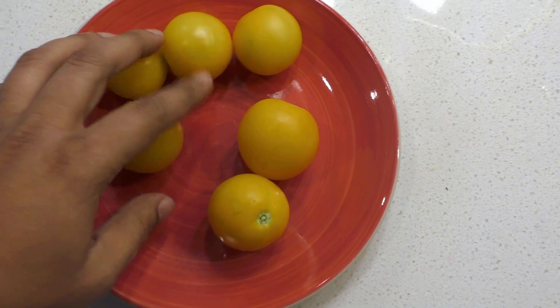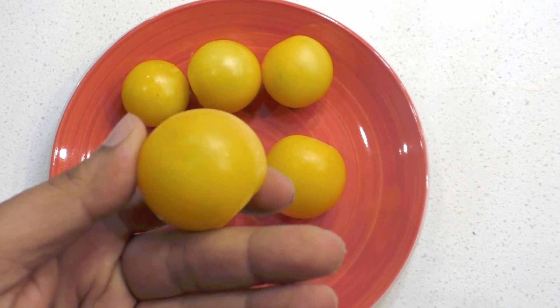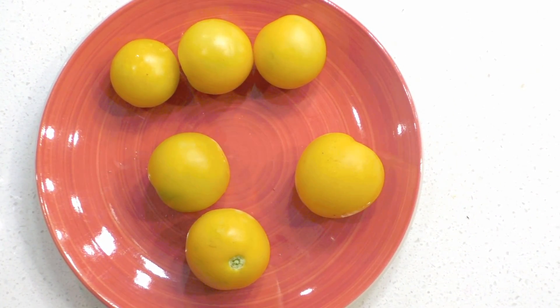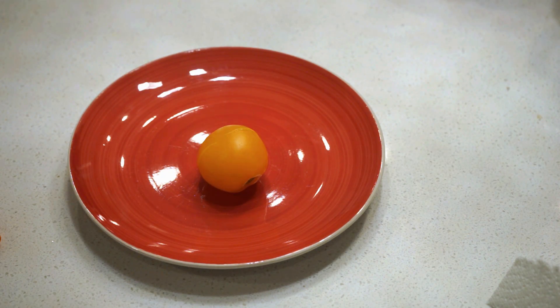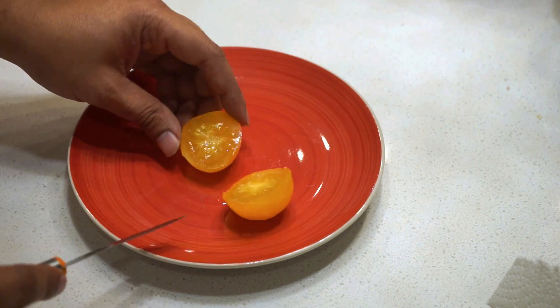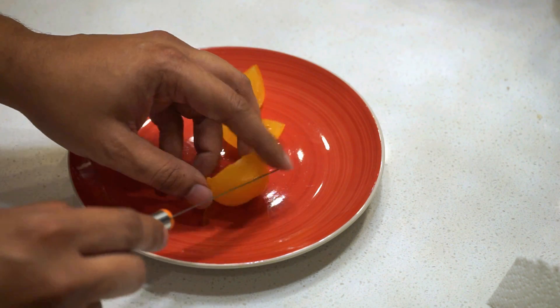Now let's look at how this tomato looks on the inside. The harvest looks nice and firm with no signs of cracking on the skin. On the inside it's very juicy, which some of you might like, and it's also very sweet with a fruity flavor.